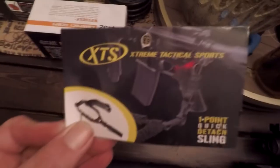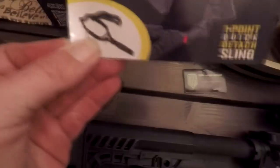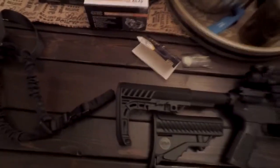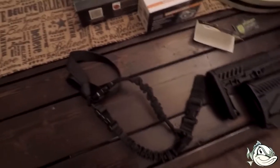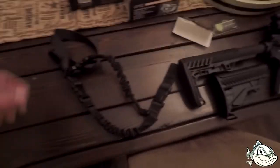We rolled out to Academy earlier and I picked up one of these XTS Extreme Tactical Sports 1-Point Quick Detach Slings. The price was okay at $14.99, but in my opinion it was junk. It seems like it was made for a Bigfoot or something, because I'm six foot four and when I put it on the gun, the gun hung down by my foot even on full adjustment. So that was kind of crap.